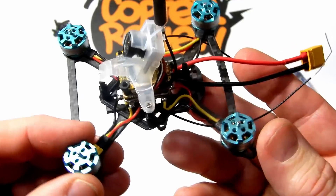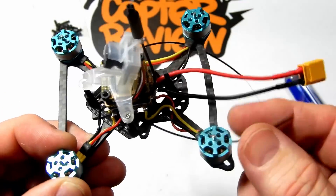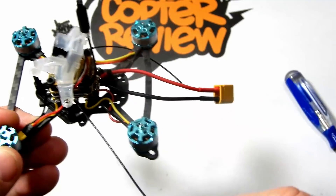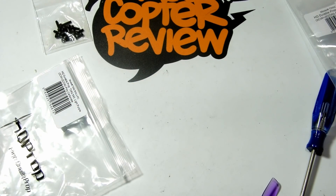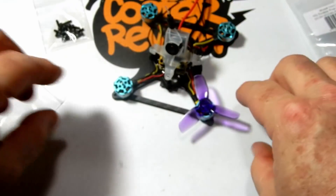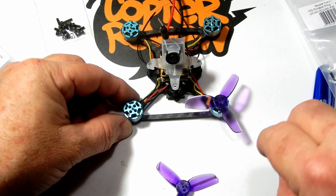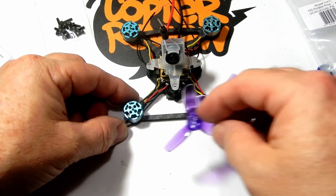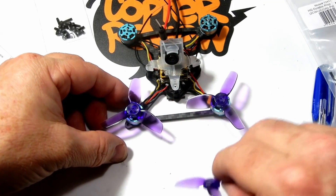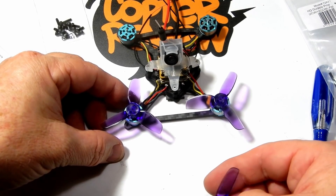We're screwing on our TPU/PLA printed mount and putting on the BI camera. I've locked the VTX antenna to the top — not quite sure what I'll do with those wires yet, I'll probably route them through the camera area. Next we put the HQ props on — very nice props that can take a bit of a beating, and they make some great propellers.